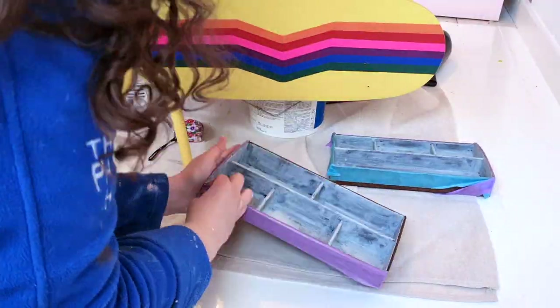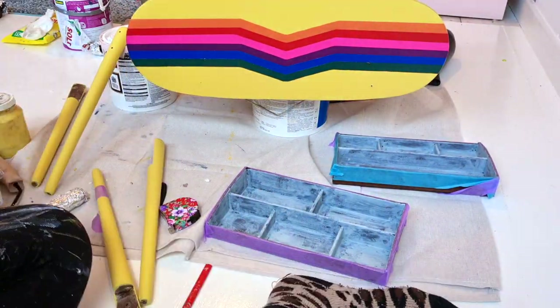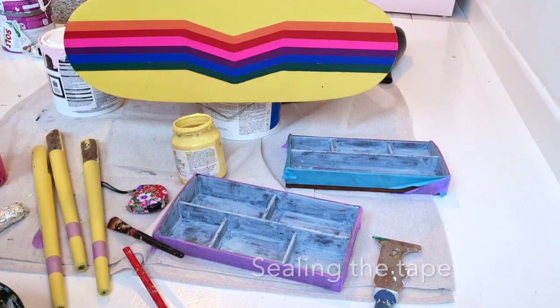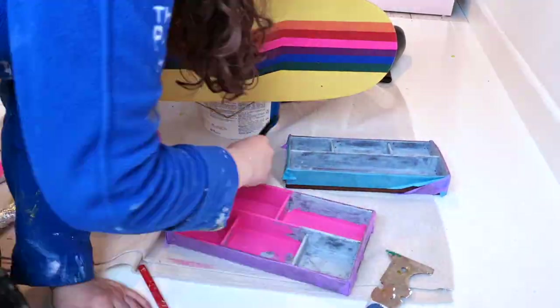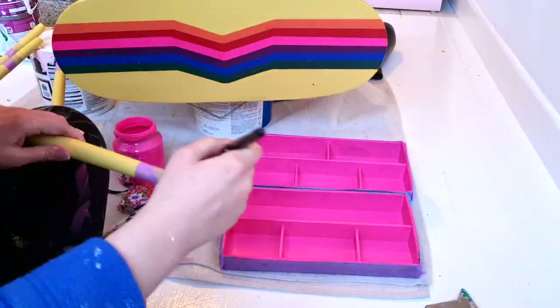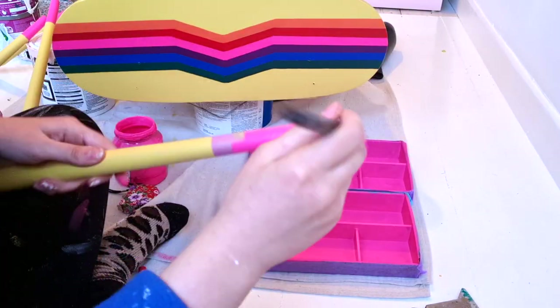I originally wanted to paint the entire boxes pink but they slot too tightly into the piece, so I couldn't. I'm taping off the inside and painting that pink. I also taped off the little socks on the legs — I sealed the paint on the legs first because I was afraid it would seep through, so I painted the yellow onto the tape before applying the pink, which meant I got a really sharp edge on the little socks. I tried to explain the little pink socks to my boyfriend and he was picturing tiny little baby socks on my furniture.